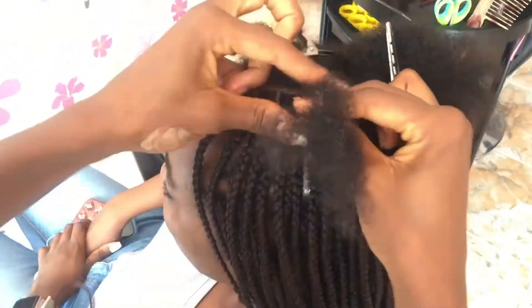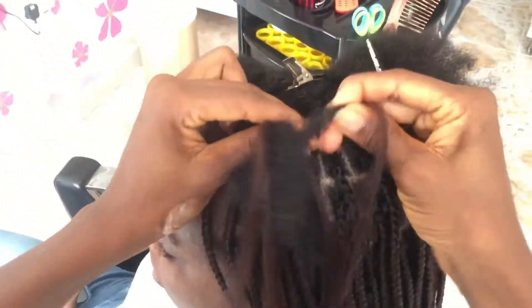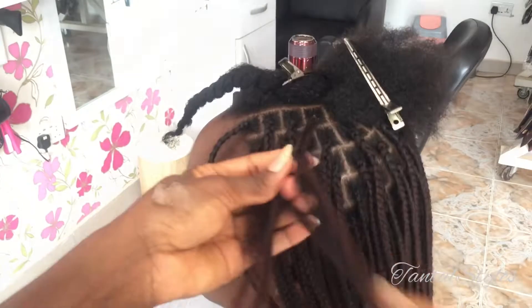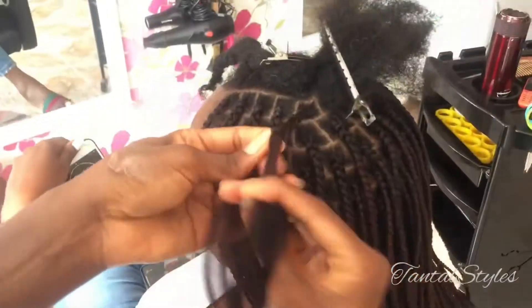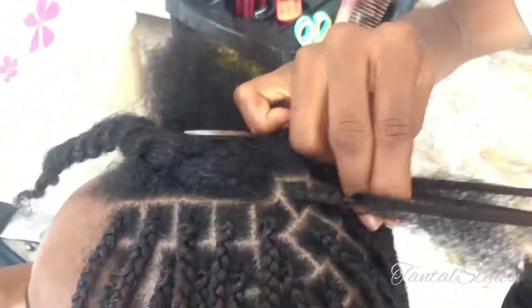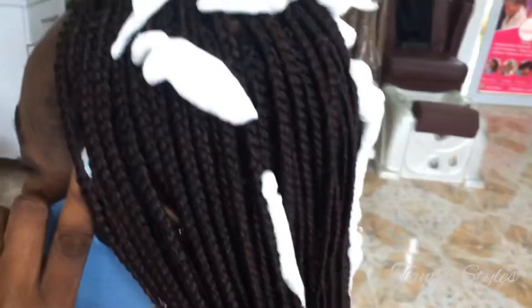See why I will go for knotless? And when I'm done braiding, I put it in hot water and mousse it!